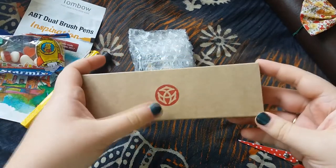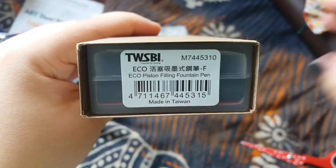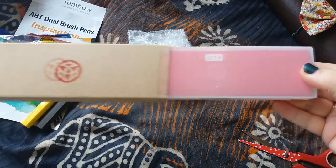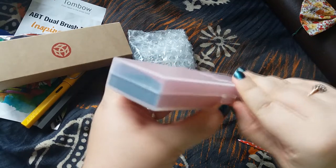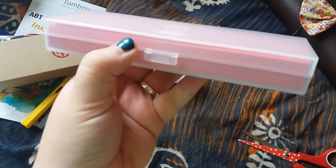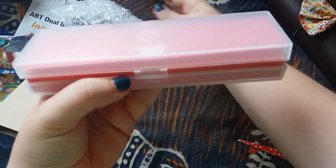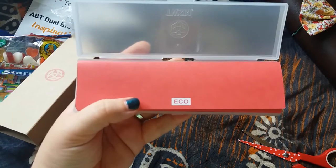The pen comes in a nice brown box with the Twsbi logo on the front. Taking the sleeve off, it comes in a nice sturdy-looking plastic case with tape on either side. I really like the packaging — it's quite simplistic.